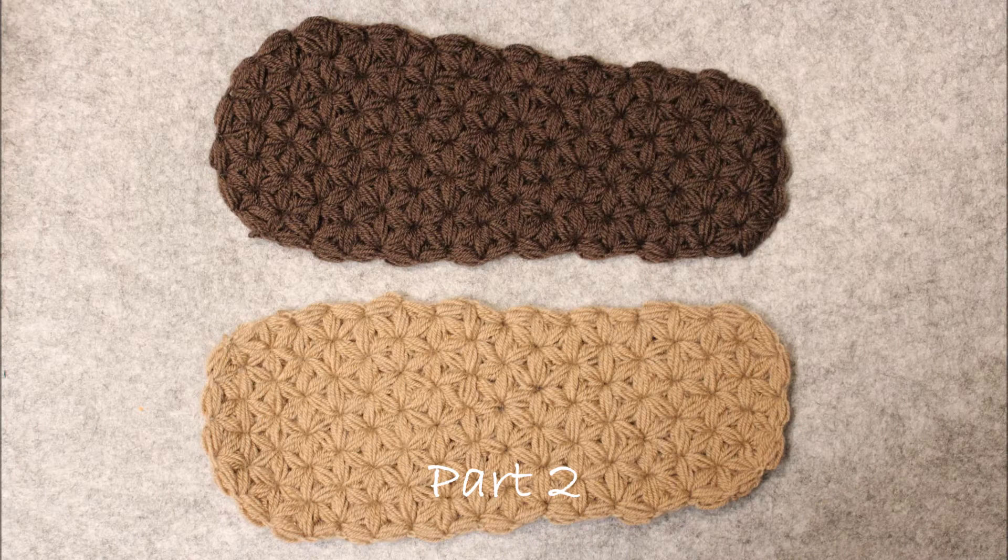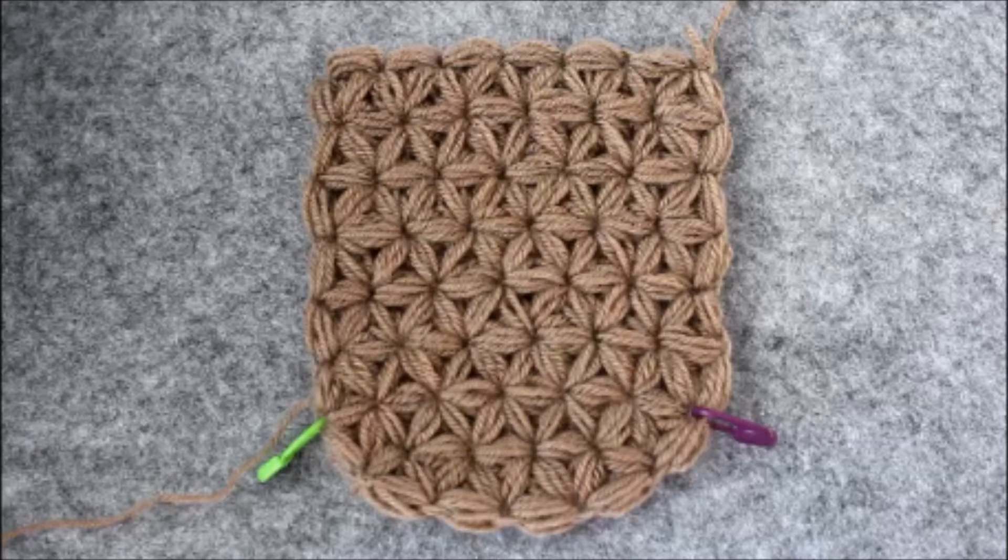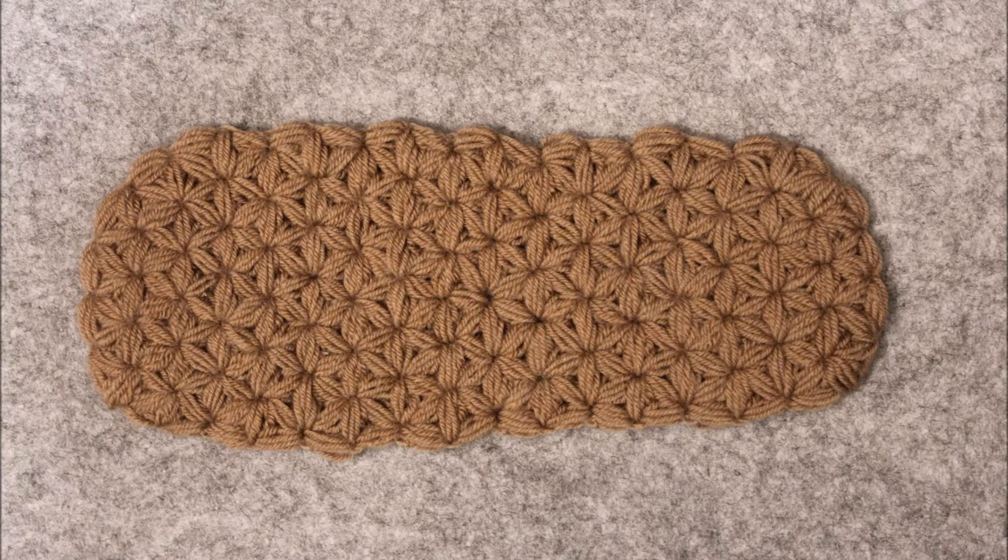Welcome back to Tangling Yarn. You got started on your sole and it's already half as long as you want it to be. In this video I will show you how to finish the sole.